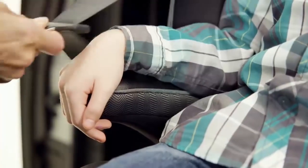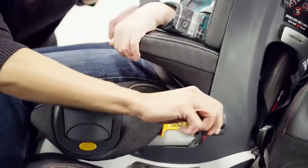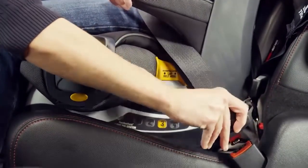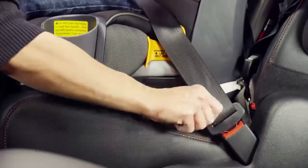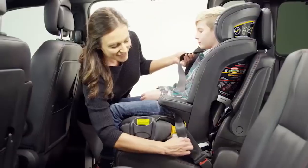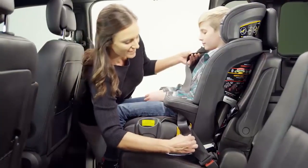Slide the shoulder belt through the orange shoulder belt guide between the headrest and the side of the seat back. Now, route the lap belt under the first armrest and across the child's thighs, and continue by routing both the shoulder belt and lap belt under the second armrest closest to the vehicle buckle. Buckle the seat belt and pull the shoulder belt to make sure the lap belt is snug.